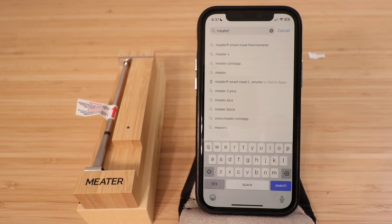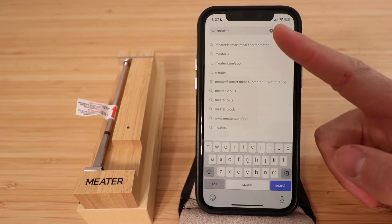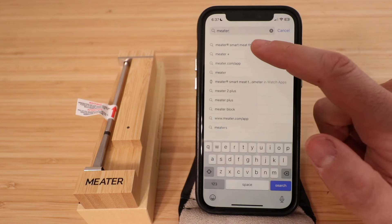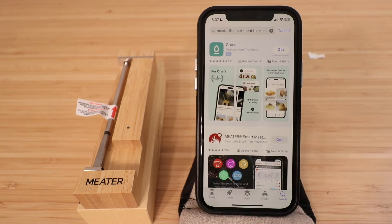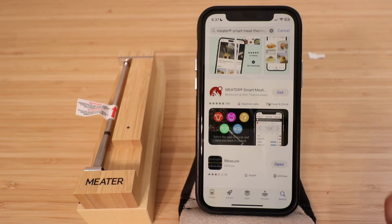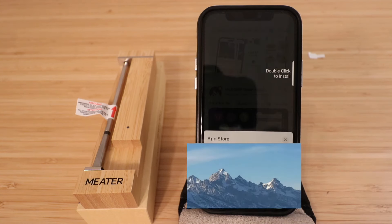We waited 15 minutes for the Meter Thermometer to charge up and now it is charged. We need to download the Meter app. Go to the App Store, type in Meter, and the Meter Smart Meat Thermometer app pops up. Click on that, click get, and it's now downloading.